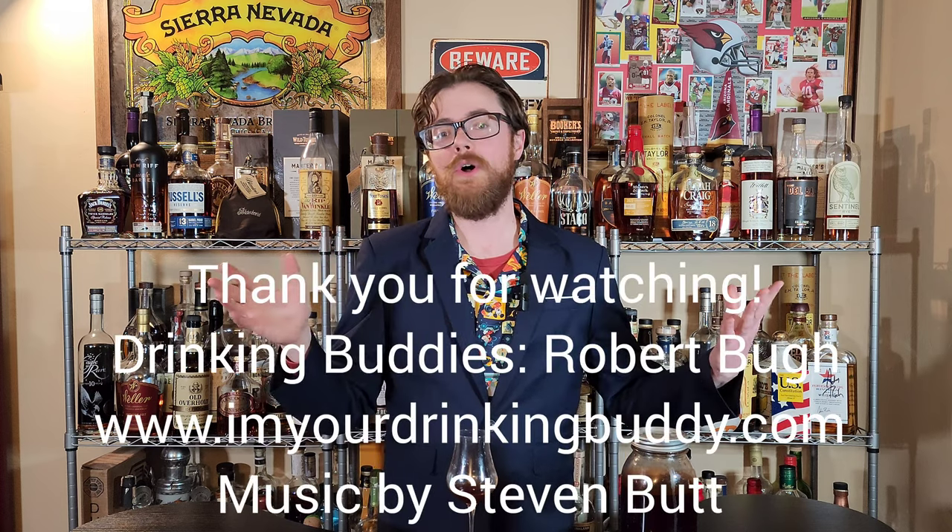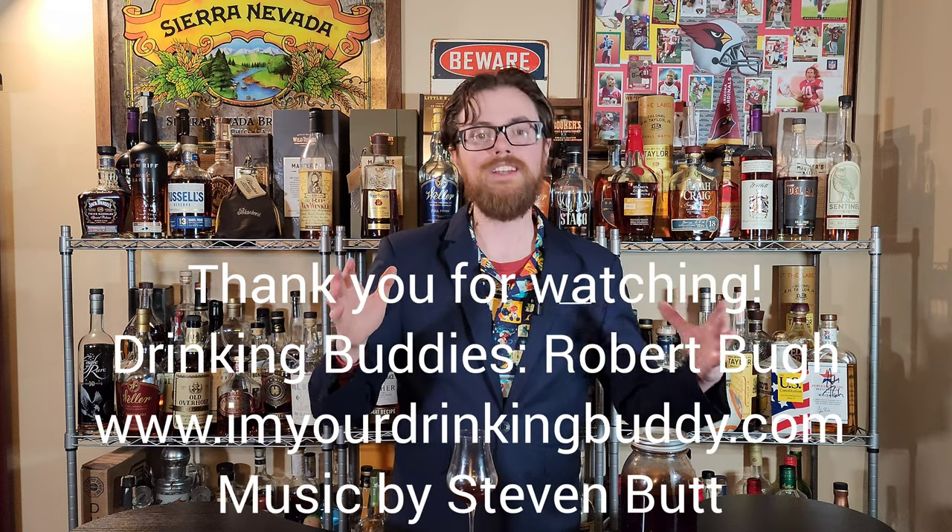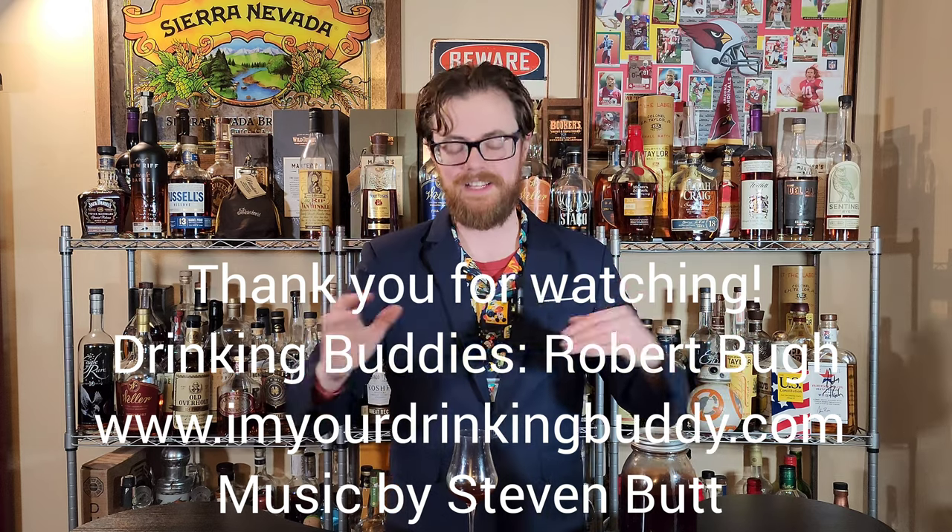Drinking Buddies, I really appreciate all of you. Thank you so much for watching. We will see you on the next one.